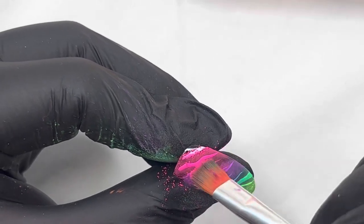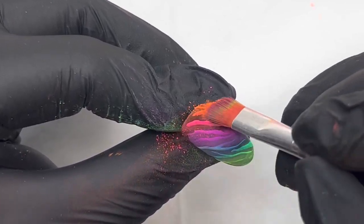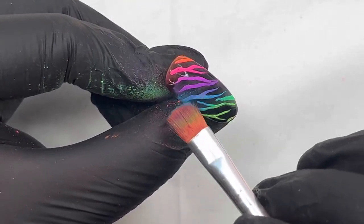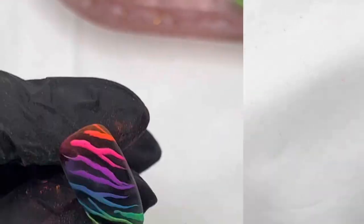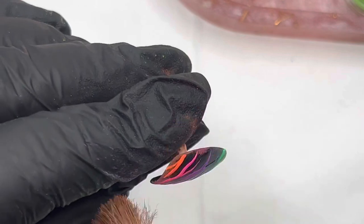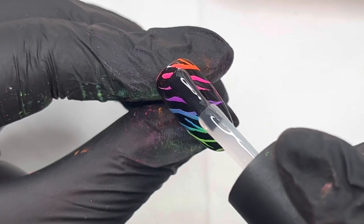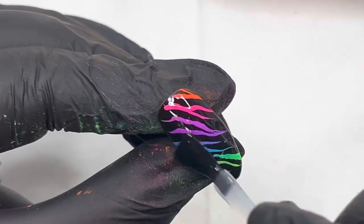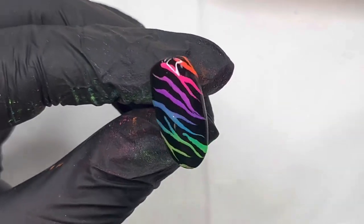I'm just pressing the pigment in to the flash-cured gel paint, filling in the little bit there. Make sure all your edges are done, then it goes in for a full cure for a minute. Once it's out, I just dust it off. Because I've used the gel paint, I can do that no problem over the glossy top coat — the neon pigments brush off really easily. Then I'm just top coating it and it goes in for a cure.